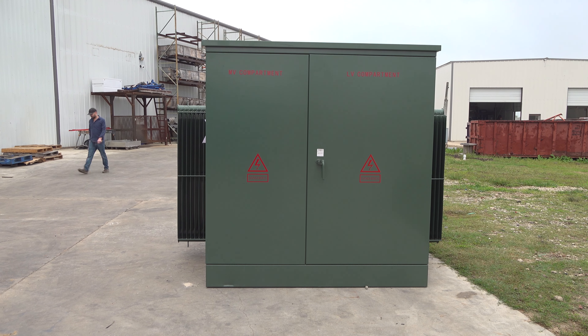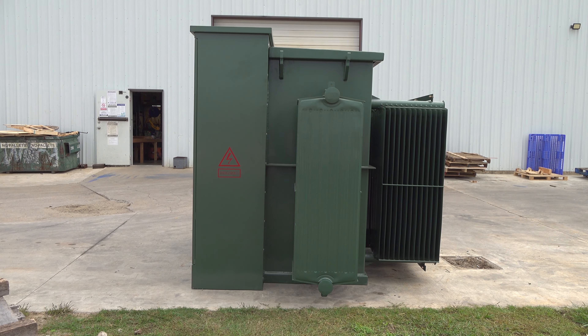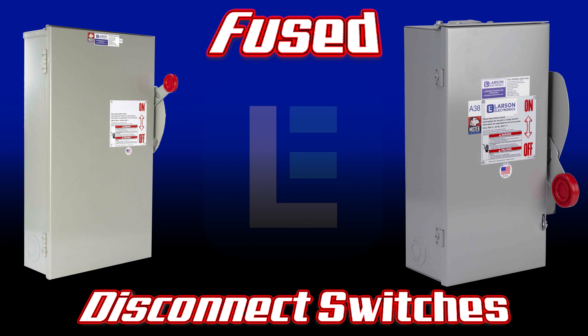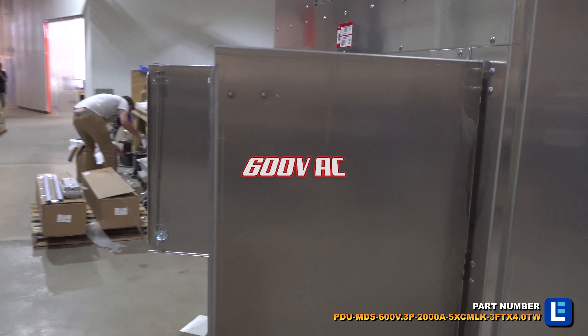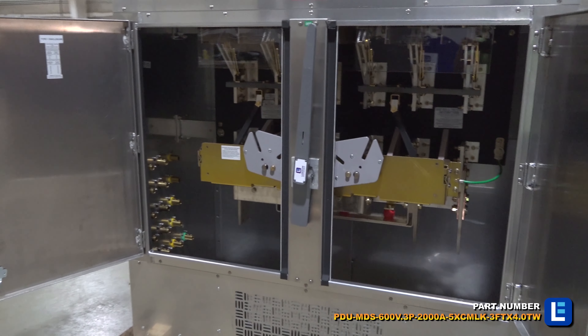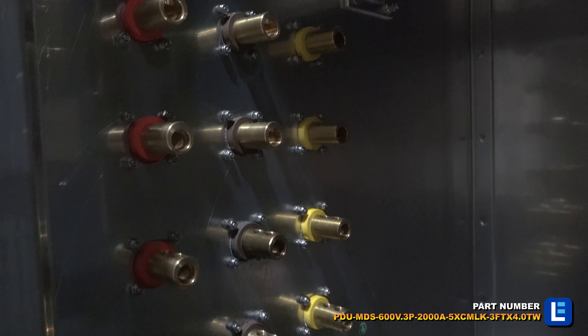Dealing with high power loads from a pad-mount transformer or utility-provided electrical service is very risky without the right equipment for protection. An effective way to stay safe when dealing with these power loads is to use Larson Electronics' three-phase fuse disconnect switches.